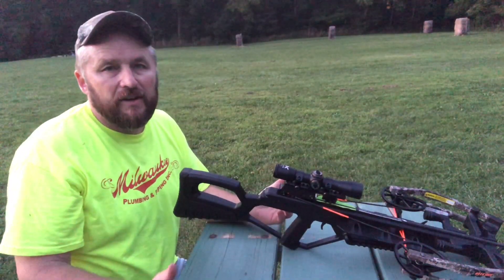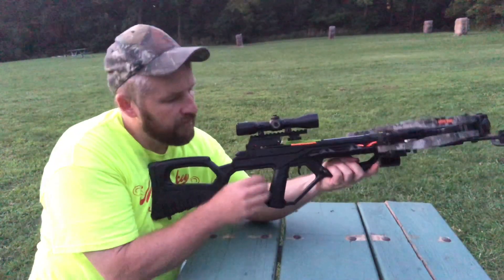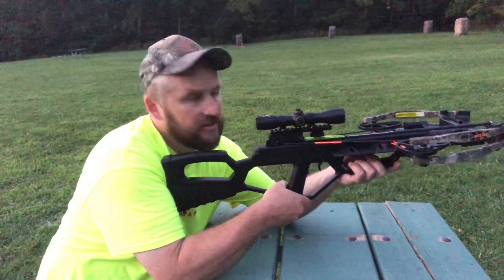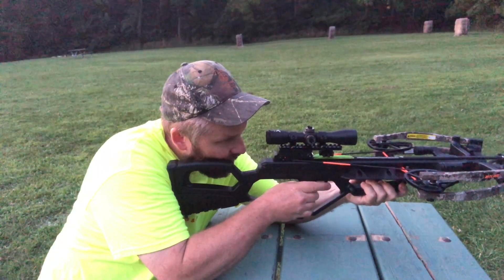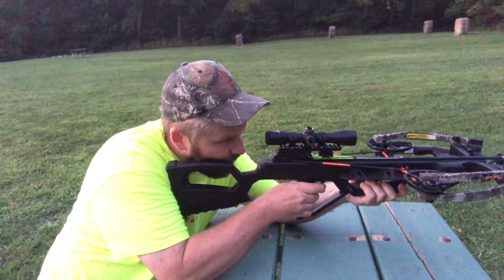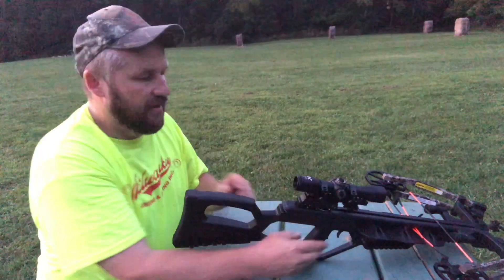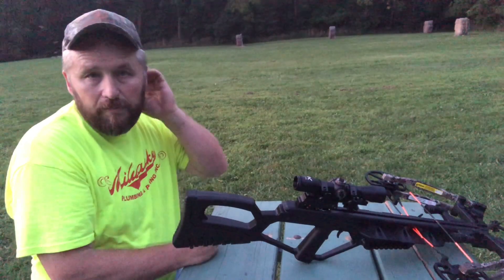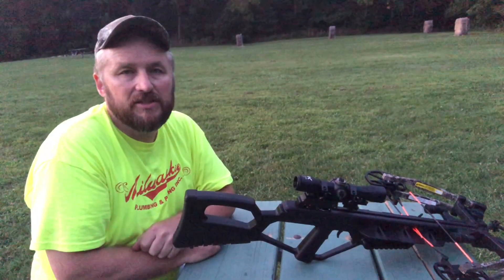When we fire it, it's going to be just like firing a gun. Keep it pointed in a safe direction. I'm taking my safety off now, I am pointed at the target, and I'll hold it up to my shoulder. Point at the target, and then you're safe to put your finger on the trigger — and shoot. And it's just that easy. I'm going to go ahead and bring that bolt back and get a couple more shots on target to see how we can do with sighting this bow in.